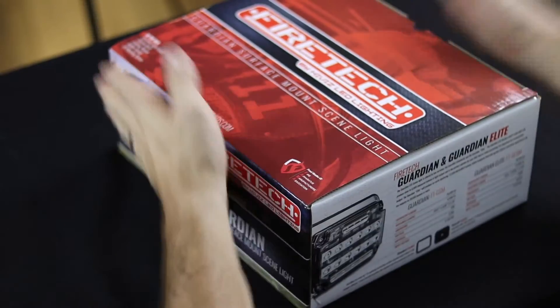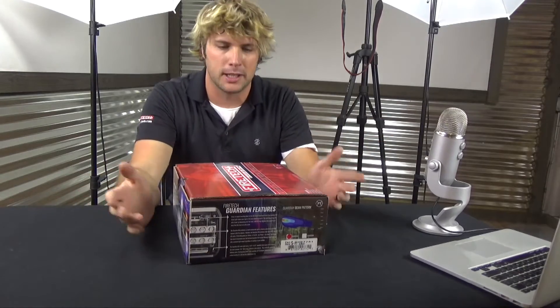By forward-facing, I mean anywhere forward of the panel — it could be to the side, to the rear, or to the front, but it's not a blinking light. This thing comes in two models: the Guardian, which is the 75-watt, or the Guardian Elite, 125-watt.